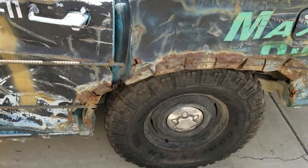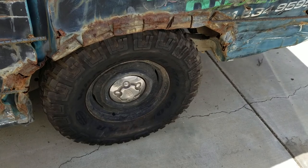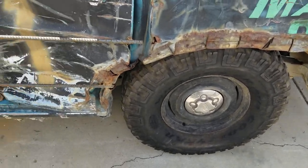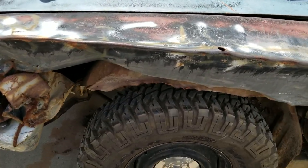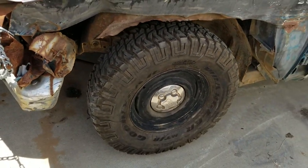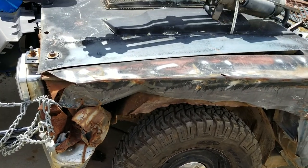She still runs like a top — she's just got a water pump issue. I don't really like these water pumps on these engines, and the time, effort, and labor involved to change it on a car like this — I'd rather spend the same amount of money in less time and put an electric inline water pump on it.